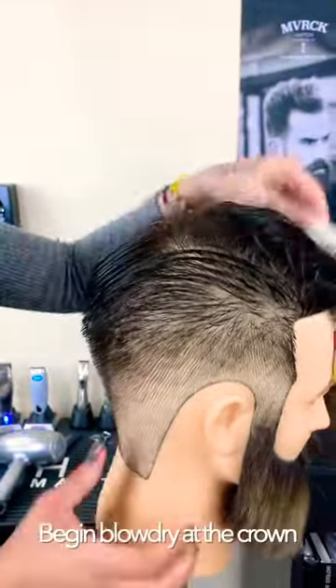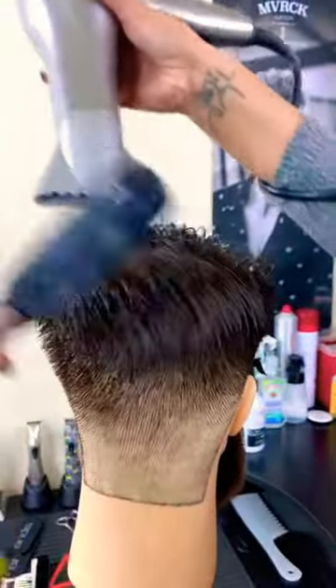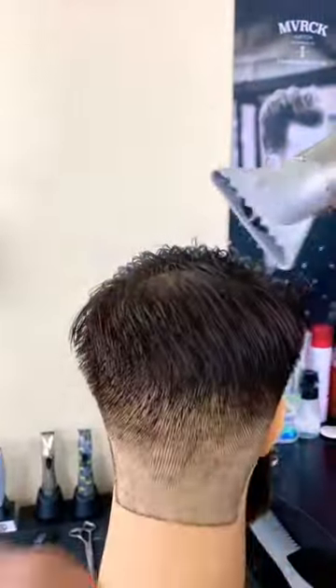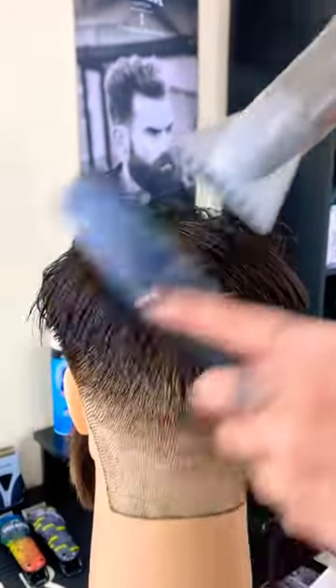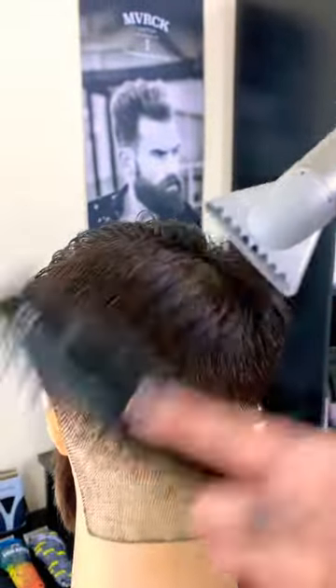Begin the blow dry at the crown. The direction you blow dry in the crown is highly dependent on calyx and whirl patterns located in the area. Always blow dry in the direction the hair naturally lays for maximum control. If there are no potential challenges in this area, use a directional blow dry technique.